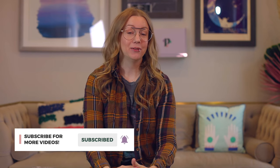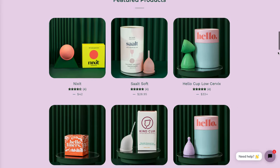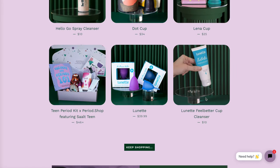Hi and welcome to Period Nirvana. My name is Kim Rosas and I am the educator here. At Period Nirvana we talk all about period stuff — reusable menstrual products specifically, and certainly menstrual cups and menstrual discs the most. If you're new here, make sure you subscribe. If you're shopping for menstrual products, you can find them on period.shop, my reusable menstrual products store, and you can use your HSA or FSA to pay for those.